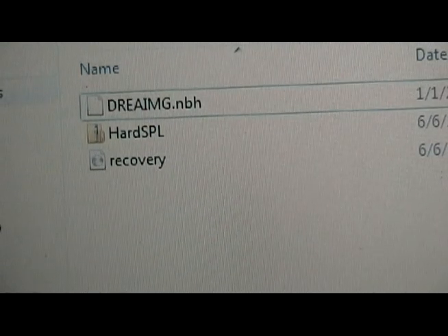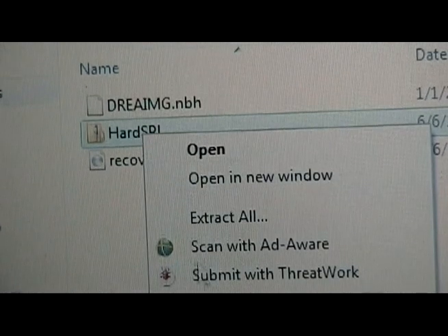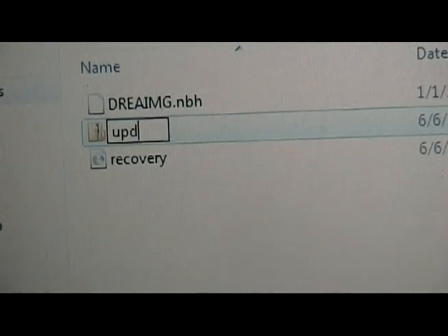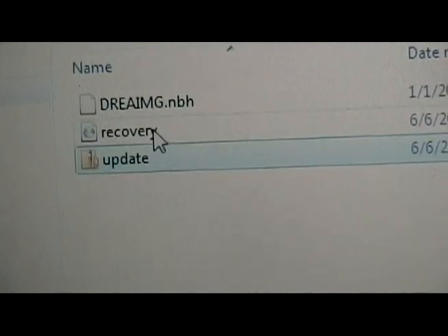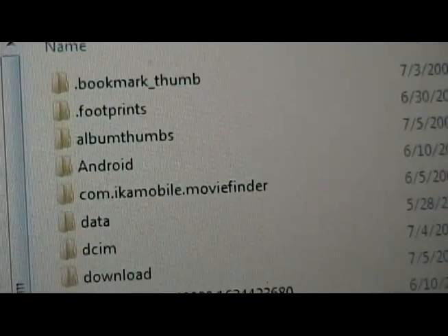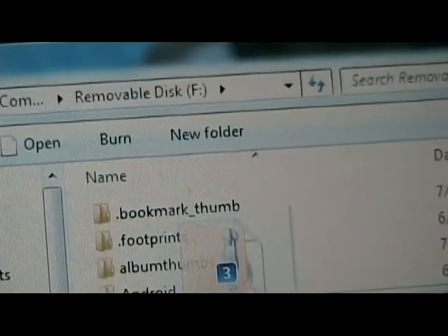We're going to find on our computer where we saved the three files. First thing first, we're going to rename hardspl to just update. Hit enter. Now we're going to take all three of these files and move them over to the root folder of our G1.